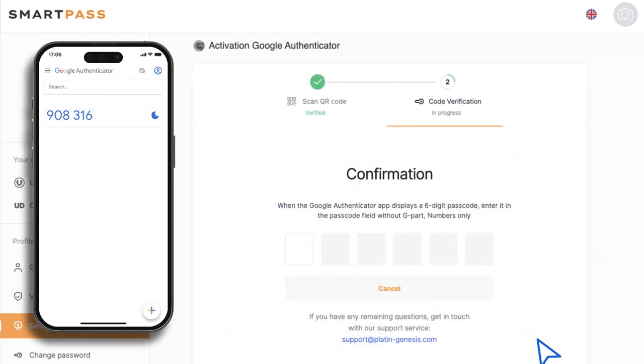Once scanned, your smartphone will display a one-time password with the Google Authenticator app. This password updates over time, and you'll see how much time is left for it to be valid on the right side as a pie chart.